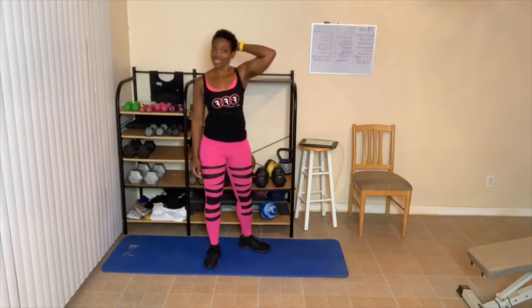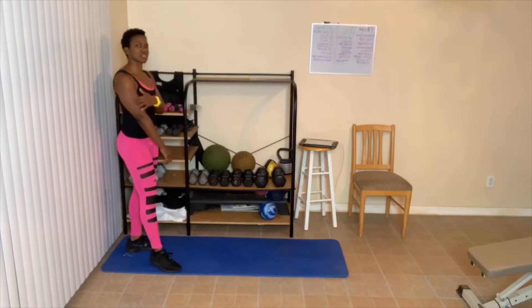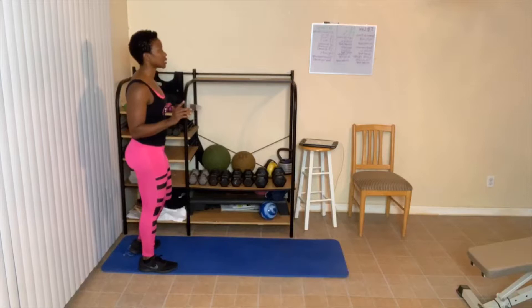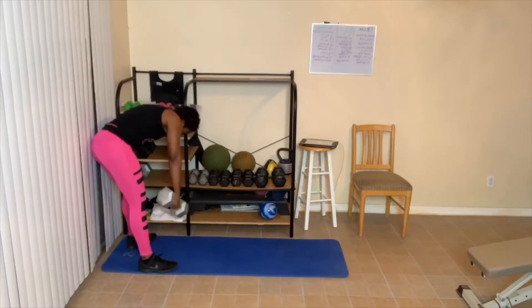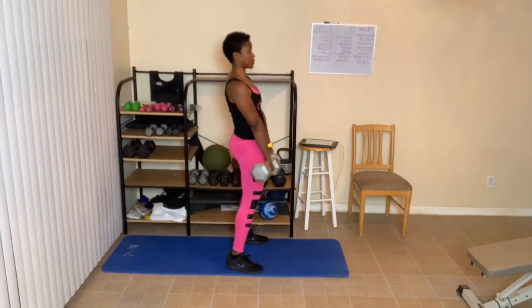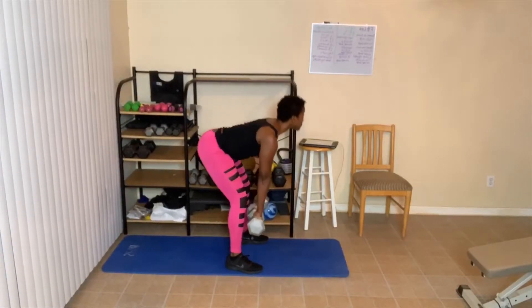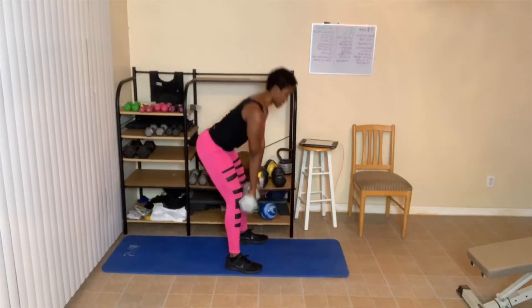Next exercise is one of my favorites: deadlifts. I'm going to pull out my 30s. I'm already kind of sore from doing these earlier this week. We're doing 8, 8, 6, 4. I'm going to do these from the side. Keep that back flat, look up. Down, squeeze, one, two, three, four — squeeze that butt. Five — this also works back. Six, seven, and eight.